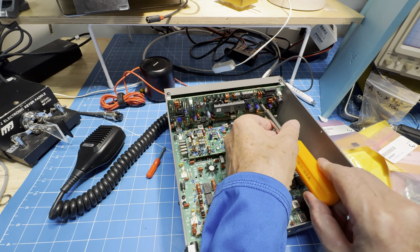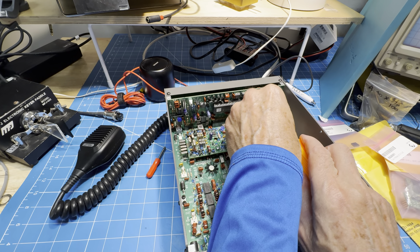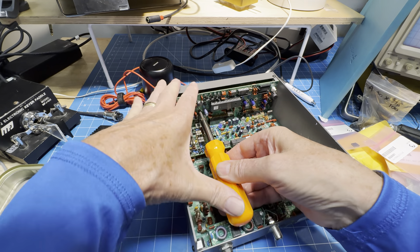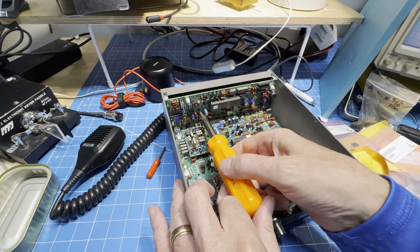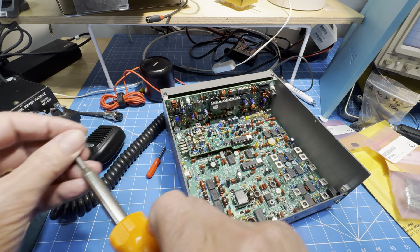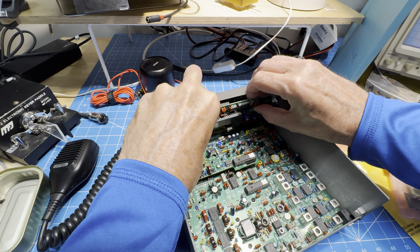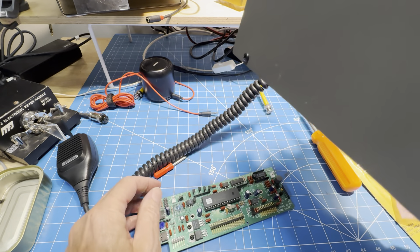We'll use this tiny screwdriver and put those screws in the bucket. You can see we have firmware 204, which is good. I'll carefully pull up on the control board, trying not to break anything — and that is up. We'll set the radio aside.